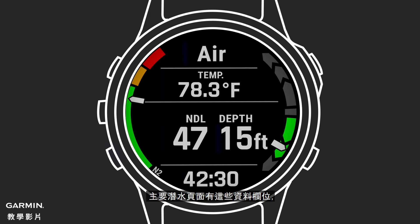The main dive page will feature these data fields. You will see dive time, temperature, NDL time remaining, depth, and gas mix. Tissue loading can be seen on the gauge on the left of the screen. On the right is an ascent-descent rate indicator.